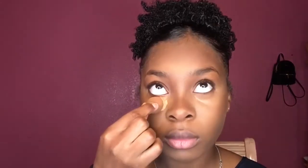Now taking my Fenty Beauty Setting Powder in the color Honey, I'm just going to be using a small beauty blender and just patting that down under my eyes.